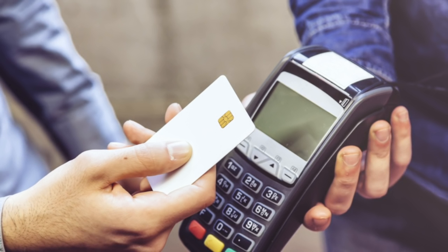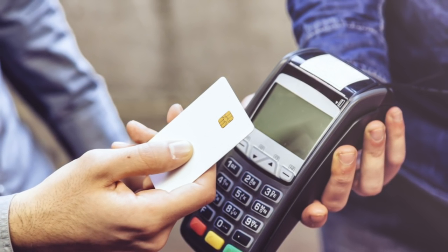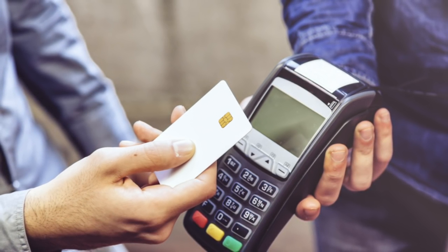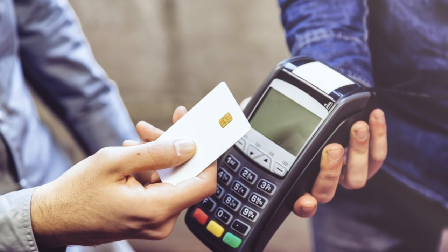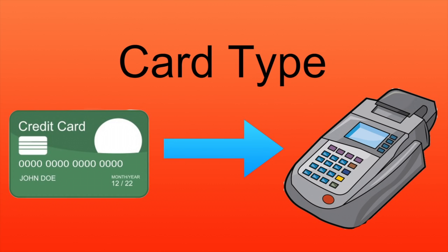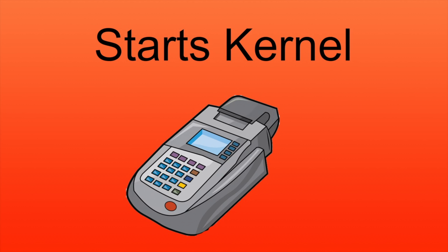When you put your card near the reader, it gets caught up in a magnetic field. This provides the card with power and starts the chip. The chip then broadcasts a message and establishes a connection with the reader. Once this connection is established, the card sends its type, which represents the issuer, and once the reader has this, it starts a specific piece of code for that card type called a kernel.